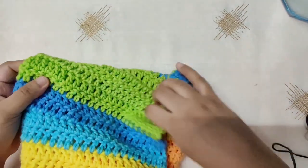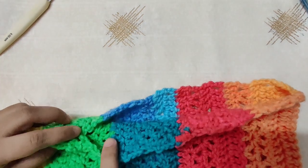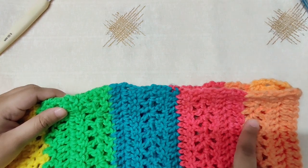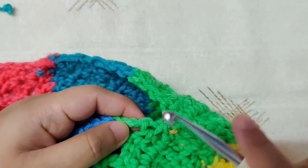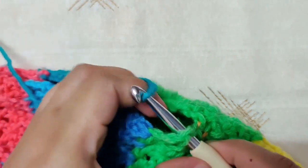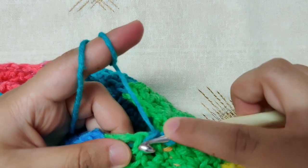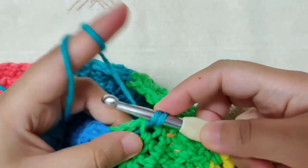Now let us work on the sleeves. This is the right side of my work facing outwards; this is my armhole. Attach the yarn at the bottom of the sleeve: insert your hook in any hole that you see, catch the yarn in a loop form and pull it through the hole. Chain one to secure. We will make one row of single crochet first: insert your hook into the same stitch, yarn over and pull through the loop, once you have two loops yarn over and pull through both loops to make a single crochet.